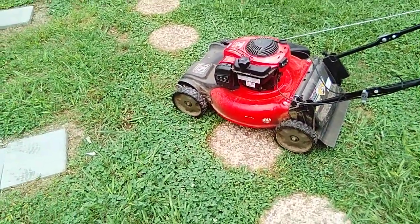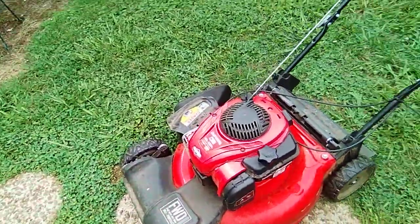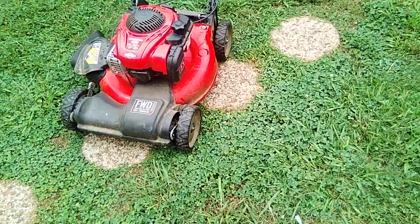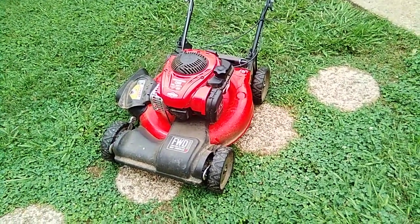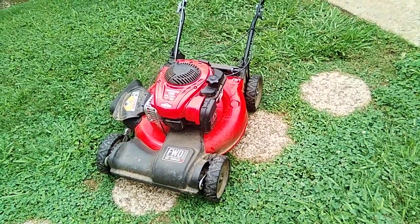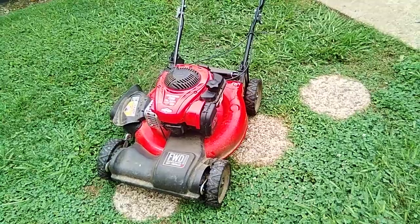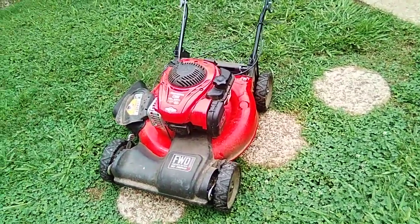It's a no-choke, no-primer mower — you just pull it and she starts. Ninety percent of the time it's the first pull. Now if I've had it on its side or up in the air while cleaning underneath it, doing a blade change, or touching up a blade, I might get a little oil in it and it may take up to five pulls. It'll smoke a minute and then she'll be running like a top.